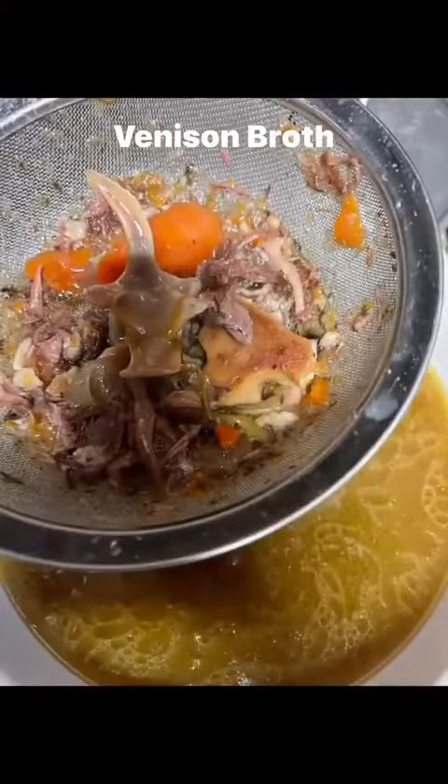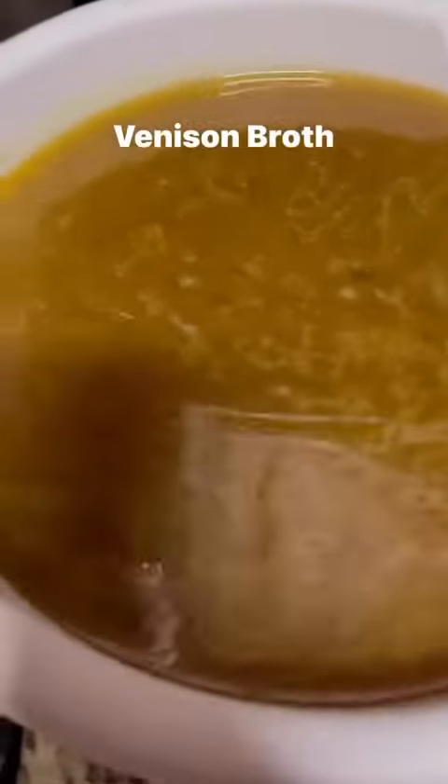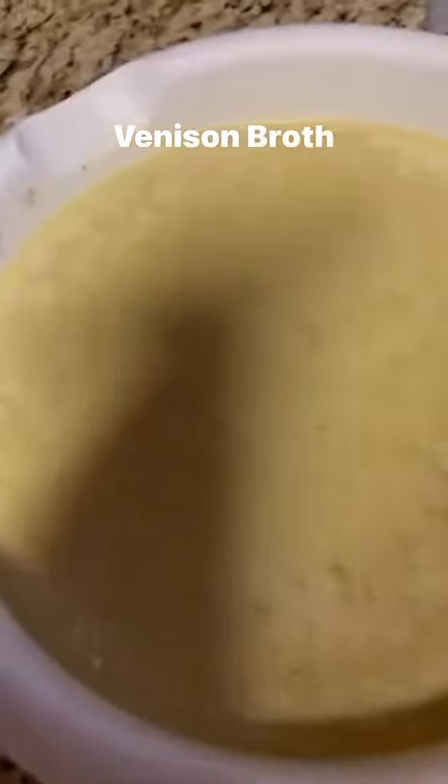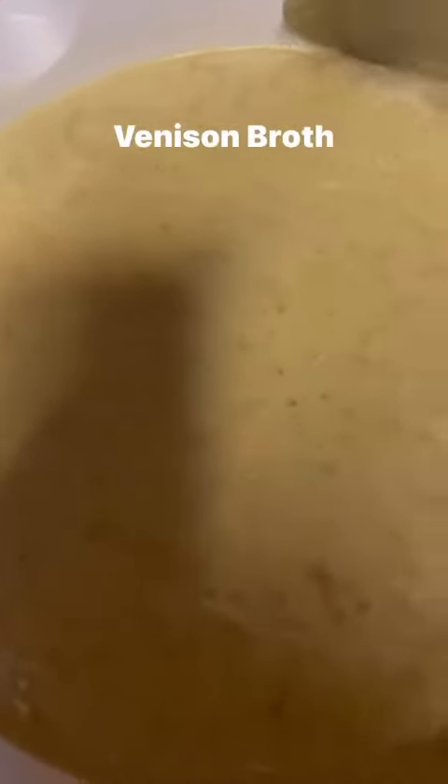I go ahead and strain it good, then put the broth in a bowl and refrigerate it overnight. Look at that — there you have it.